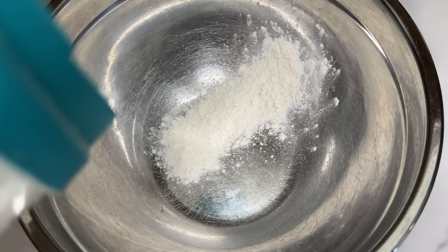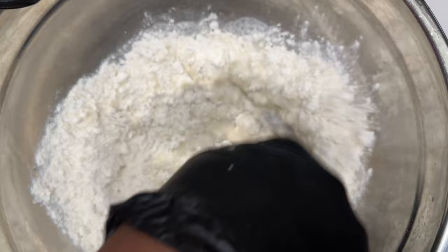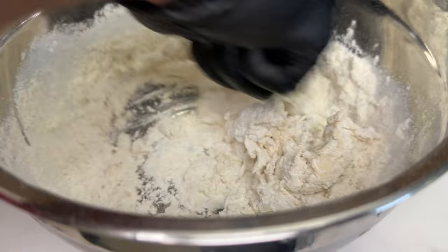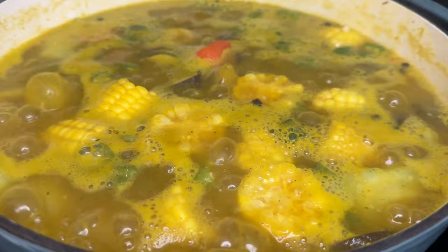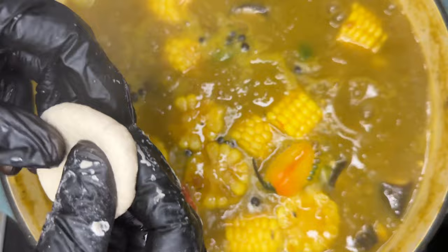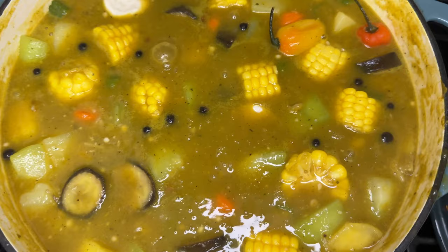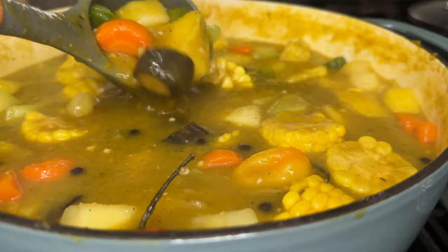Mix it in, then add your okra. If you're making fish tea soup, you cannot forget the okra. Let that boil, and now we're making our spinners — our dumplings — because what is Jamaican soup without dumplings? To a bowl add some water and flour, knead it into a dough, and add it into your boiling pot. You can make your dumplings into a round disc shape or into those string bean-looking shapes.